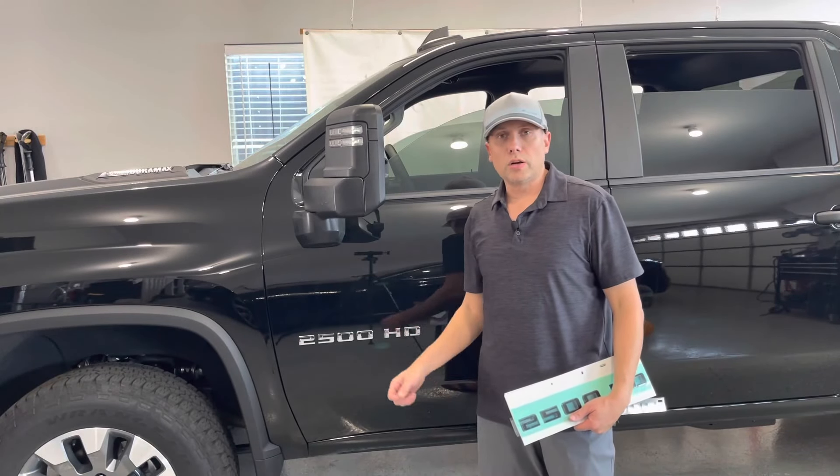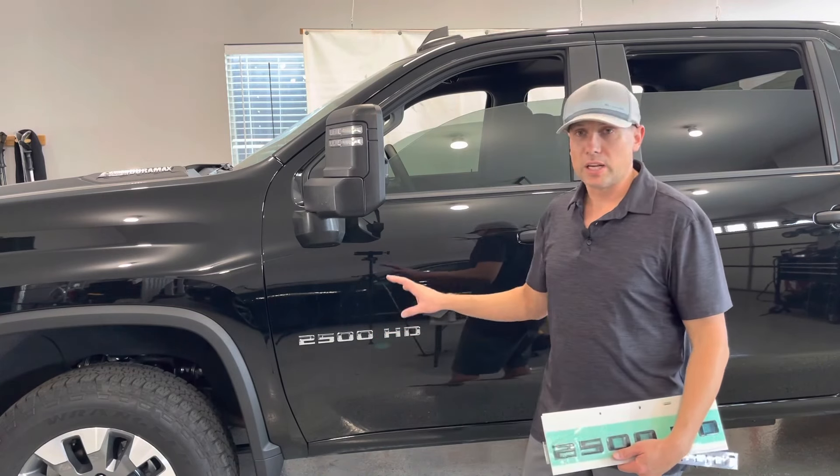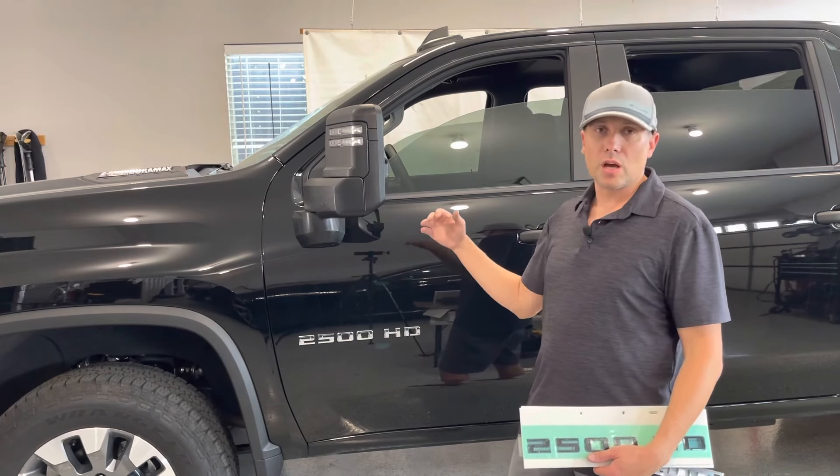All right guys, welcome back to the channel. Today we're working on our 2021 Chevy Silverado 2500 HD. This is my custom trim. Check out my other couple videos I did on this, on the detailed pricing, the trims, the options, and so forth.